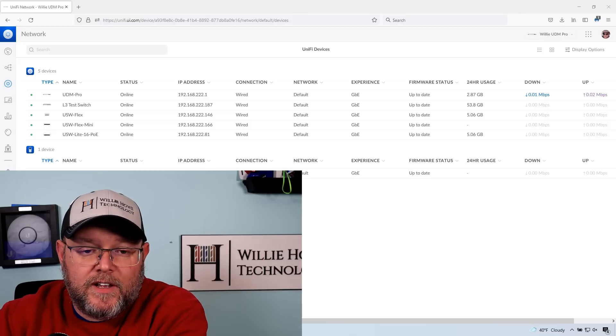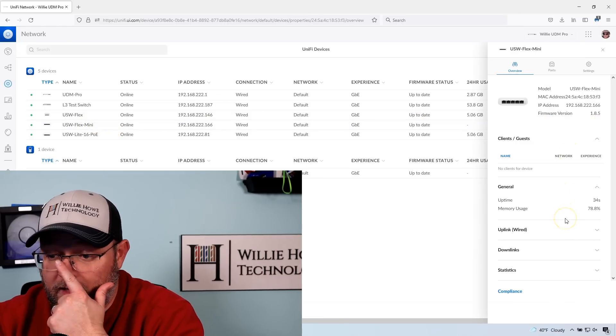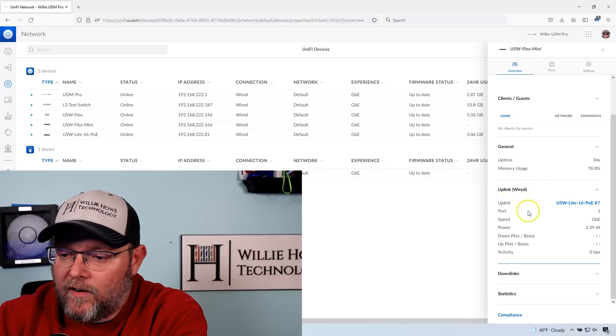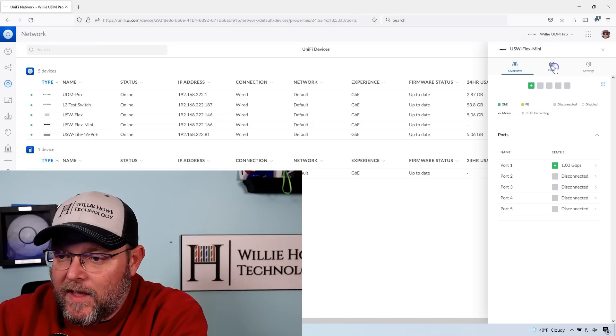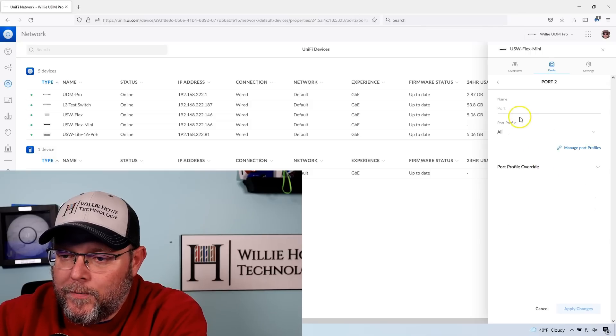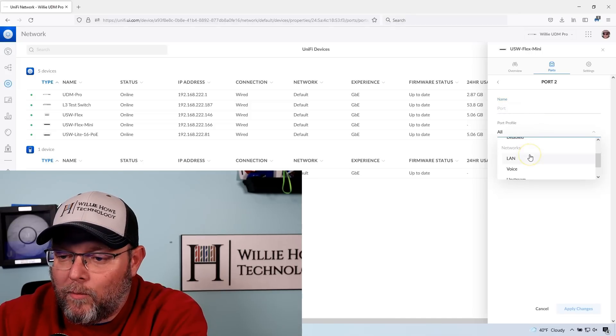Our Flex Mini is back online. Pulling this up to take a look at the options — you get some of the same options as other Unifi switches. It tells you where your uplink and downlink are and shows statistics. Under ports, you can see port one is connected at gigabit. Coming into port two, I can name the port just like any other Unifi switch, change the port profile, and make one port one VLAN and another port a different VLAN.